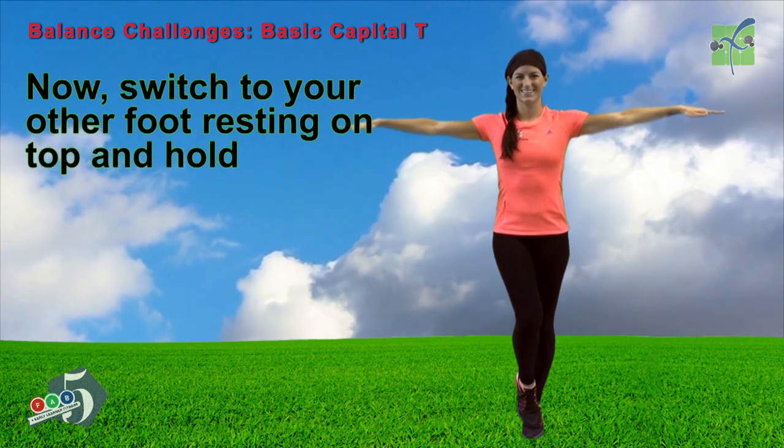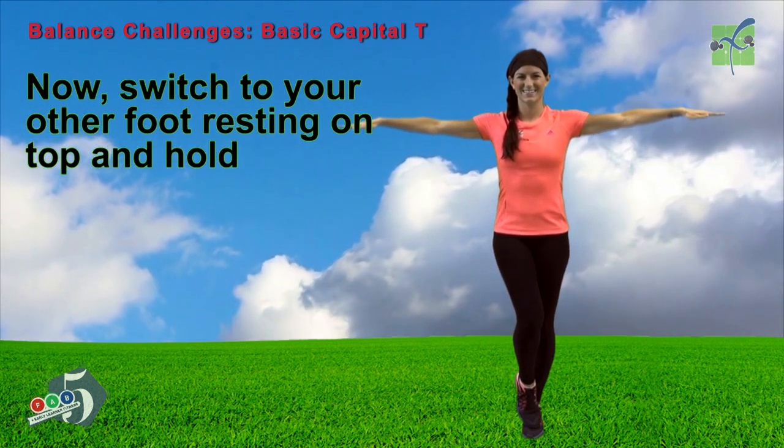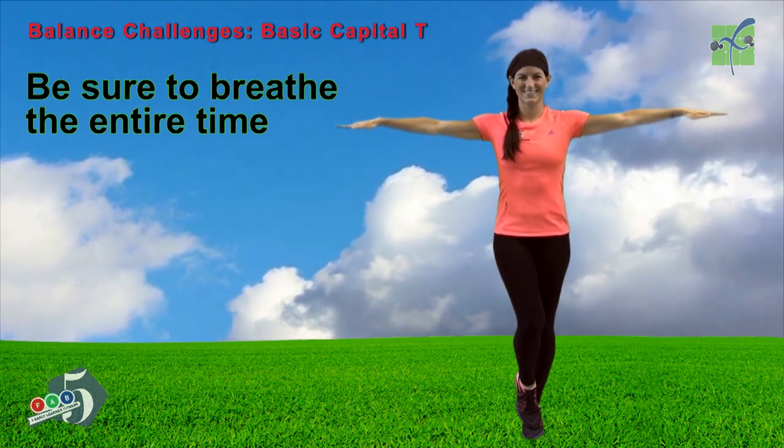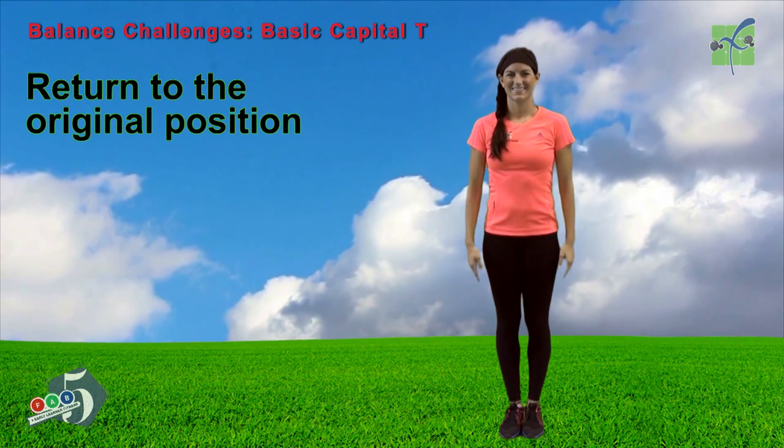Now switch to your other foot, resting on the top, and hold. Be sure to breathe the entire time. Return to your original position.